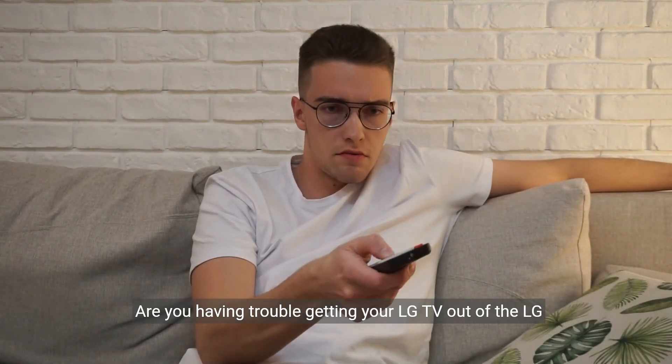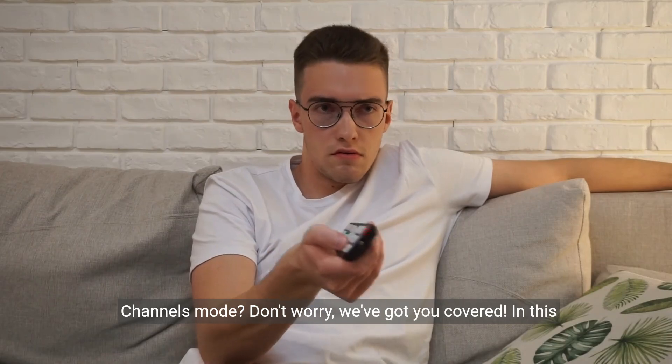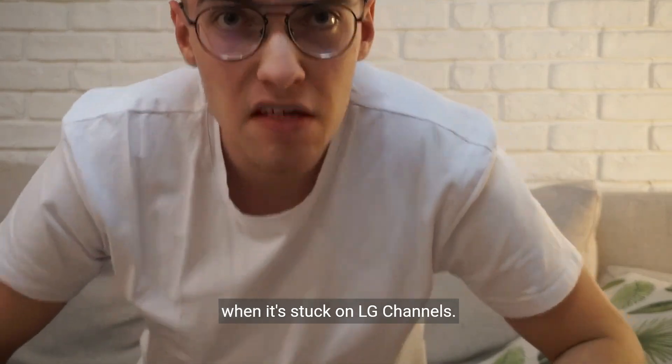Are you having trouble getting your LG TV out of the LG Channels mode? Don't worry, we've got you covered. In this video, we'll guide you through the steps to fix your LG TV when it's stuck on LG Channels.